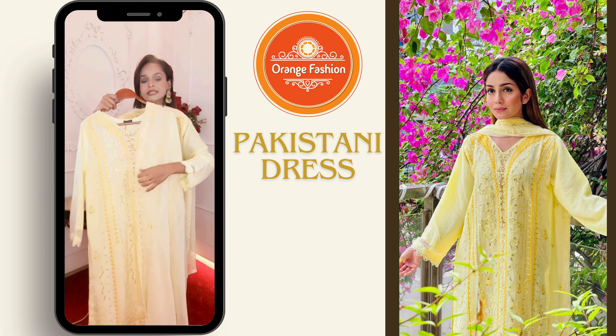Assalamualaikum, this is the orange fashion video. This is the golden beige as the original Pakistan. I will see you in the next video. The orange fashion video — the yellow beige as the original.